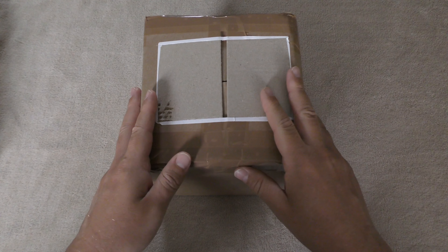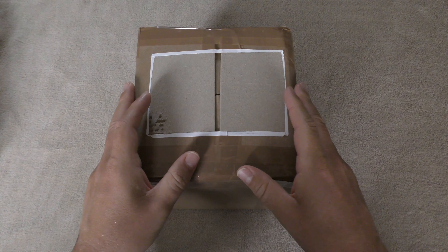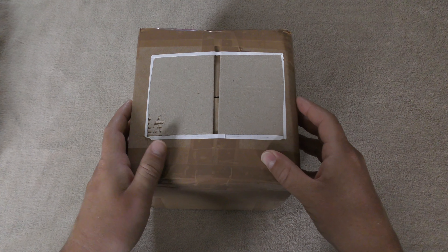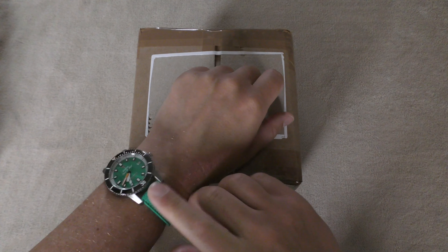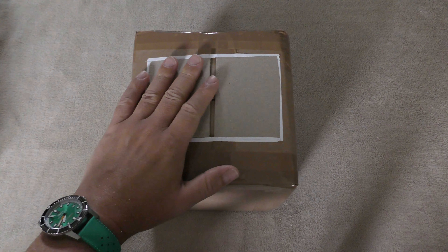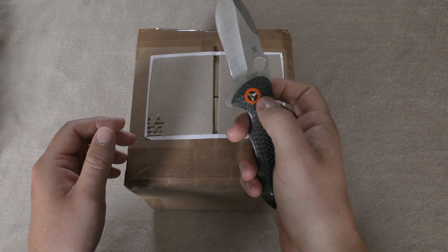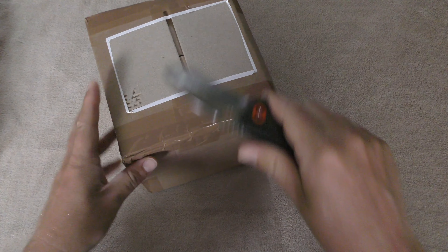Here it is in the box — really excited about opening this. I've been going through a diver watch phase at the moment. I'm really impressed with my Zodiac watch and would love to pick up another one at some point. But let's open this Doxa — I thought I'd color-match a little bit with the orange and the Spiderco.